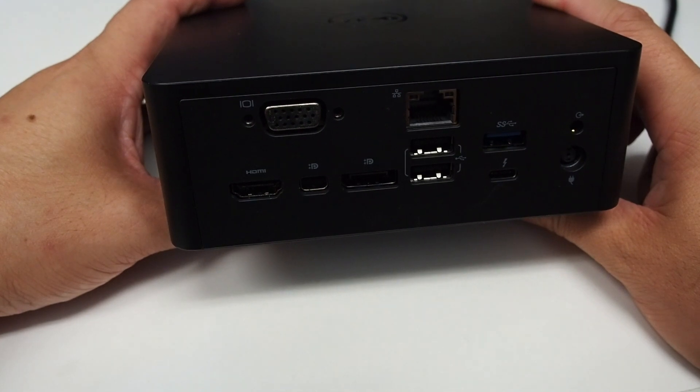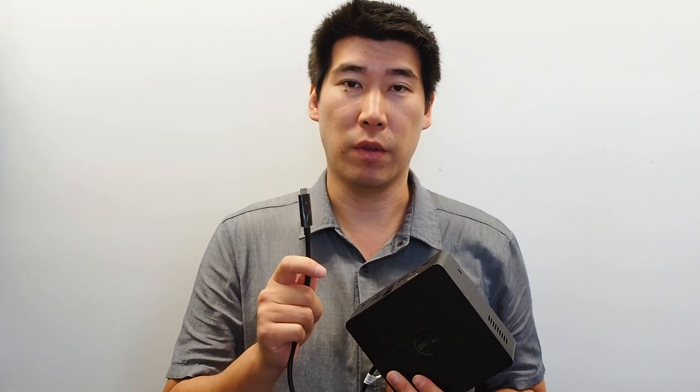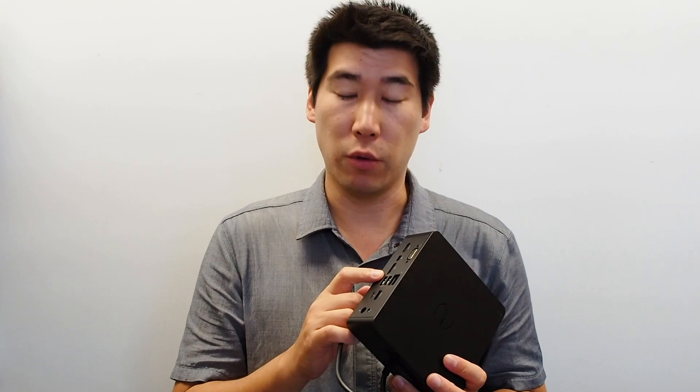I've tried this TB16 on a MacBook Pro with the Touch Bar, and all it's able to do is charge the notebook via Thunderbolt and pass through USB 3. It does not output to any external monitors, and the network doesn't work either.